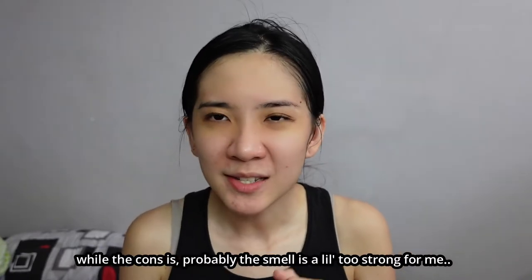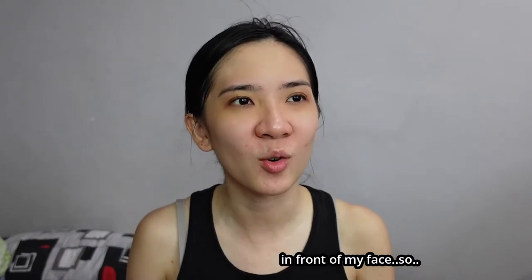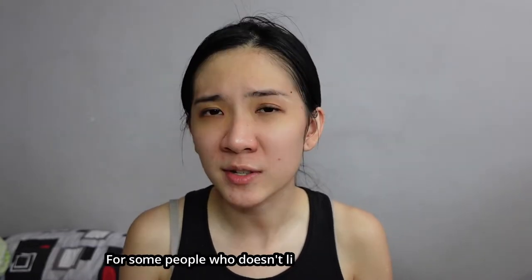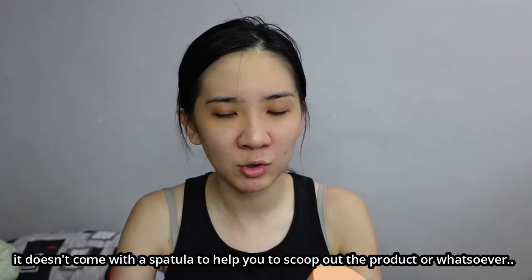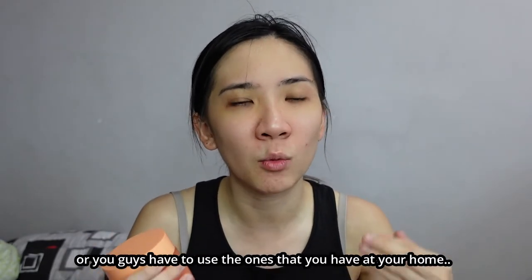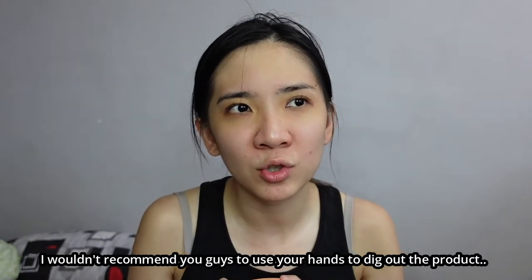The cons: the smell is a little too strong for me — I prefer products with little to no fragrance. The moment I opened the tub, the smell was right in my face. It's not that I dislike it, it's just too overwhelming. For people who don't like strong fragrance, this product may not be suitable. Also, it doesn't come with a spatula, so you'll have to buy your own or use one from home. I wouldn't recommend using your hands to dig out the product, as that's very unhygienic.